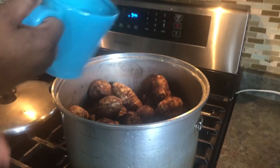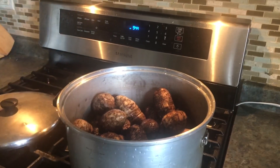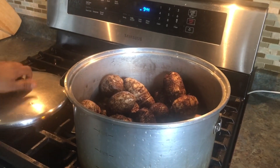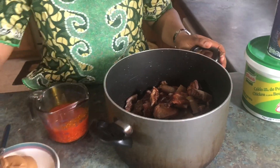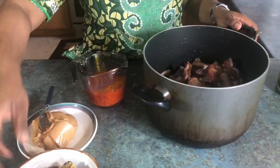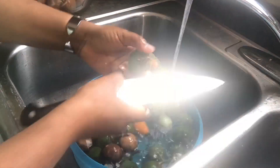Just put four cups of water in the pot, start the fire, and cover it to boil. Then pour that in there and put the fish, the mushrooms, and the other washed ingredients.